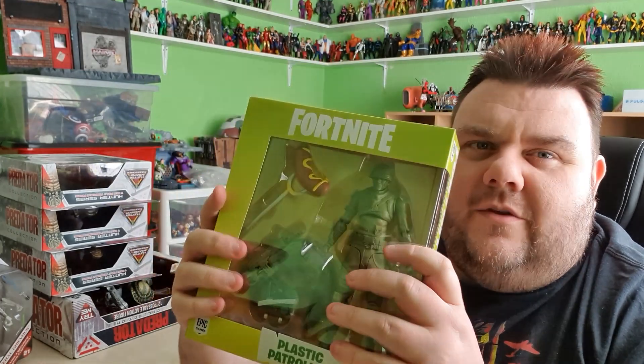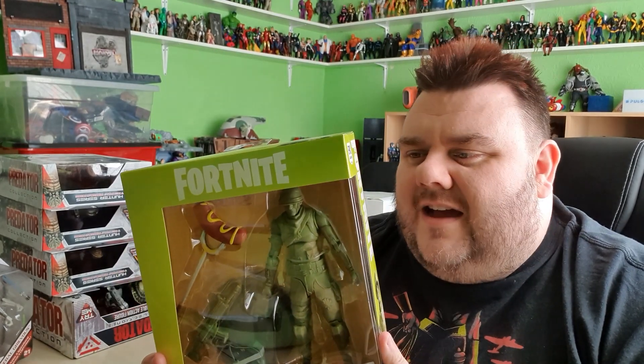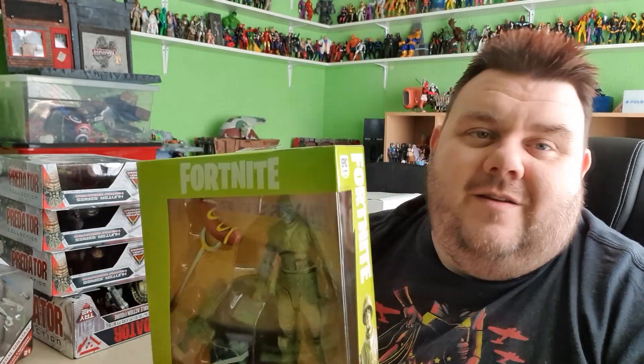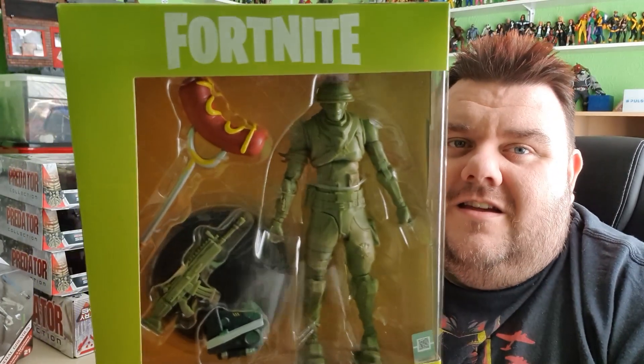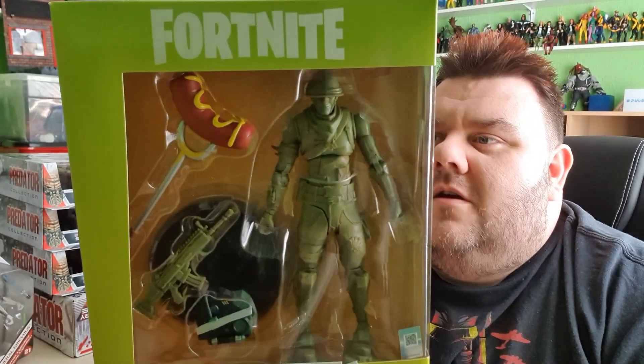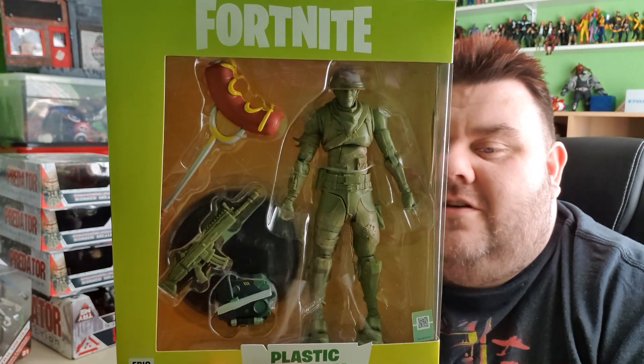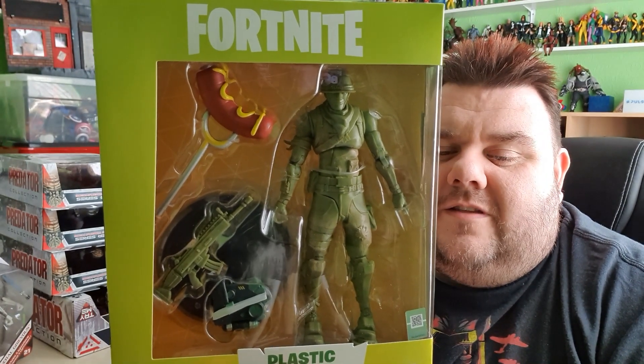I've been trying to do stop animation for a while now using the little green army men from the Toy Story bucket, and it's really hard to animate them because I'm making them sort of waddle as they walk, and doing that movement is taking a long time in post-production. Whereas with these actual articulated figures, I can make them walk properly using the articulated legs and stuff. These are so awesome — seven inch action figures by McFarlane's, the Plastic Patroller.